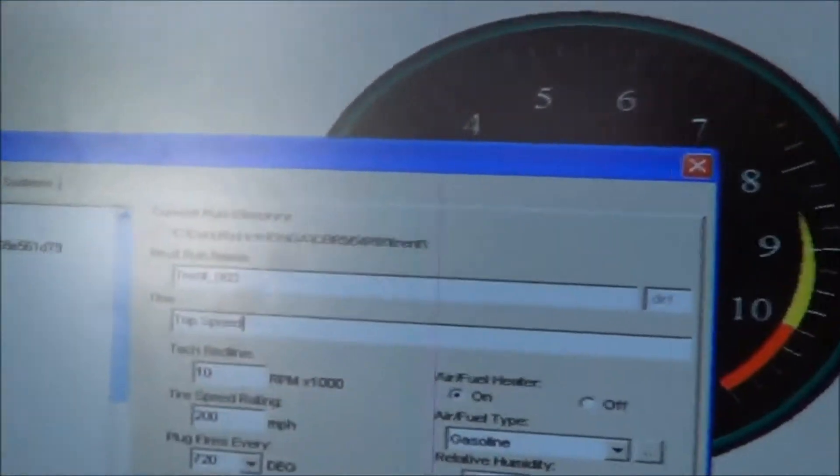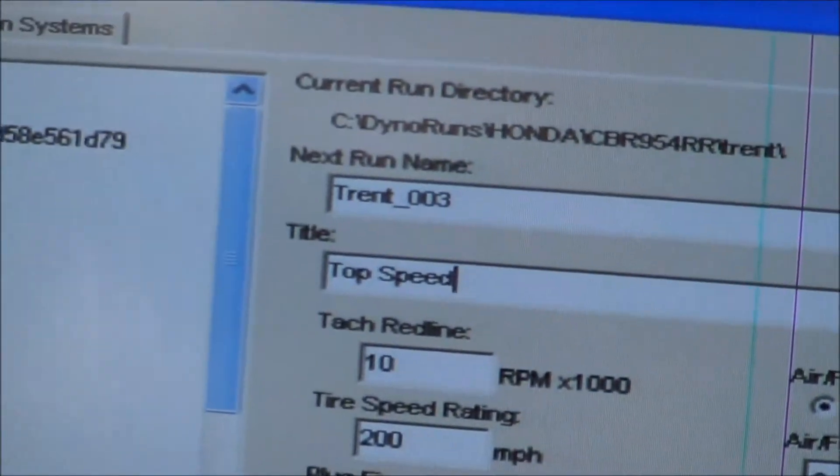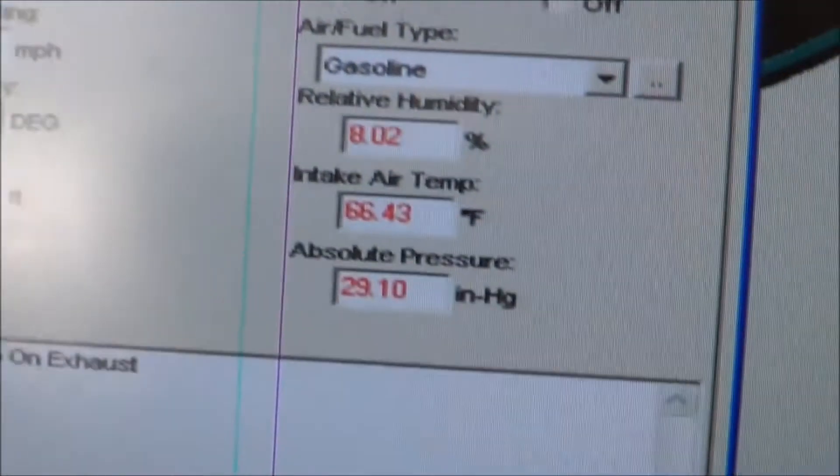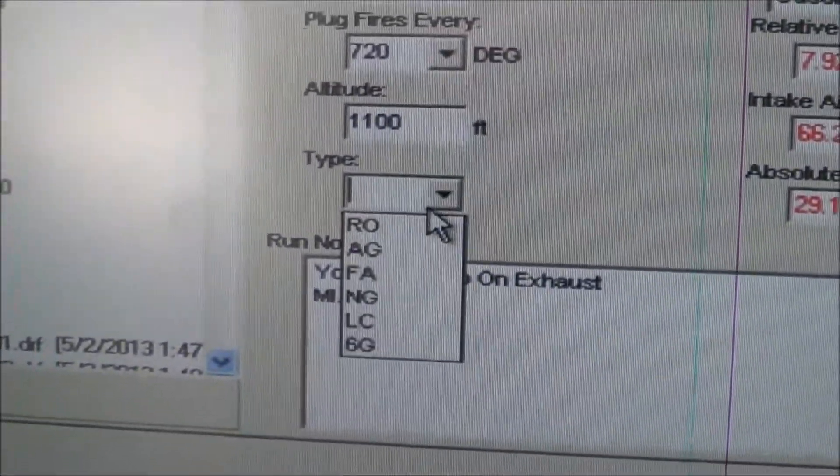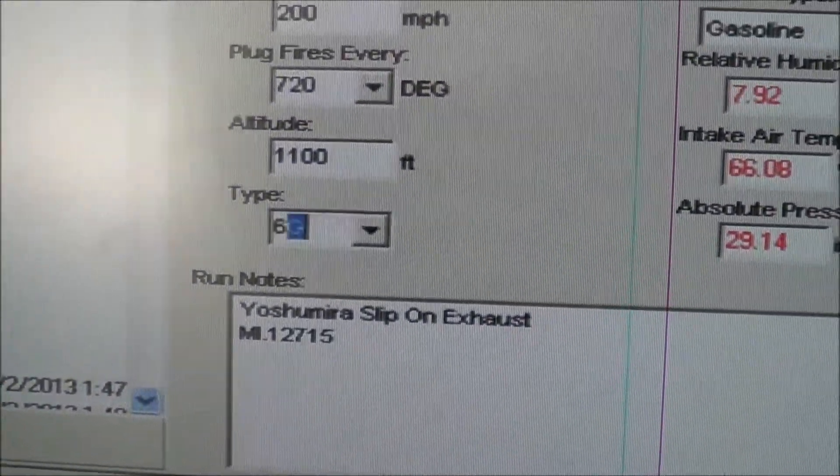Let me get a quick glimpse of this here. We're going to change this — we're going to do a top speed. We're going to change our own kind of setting. Make that type, say 6G. Type it in there, 6G.